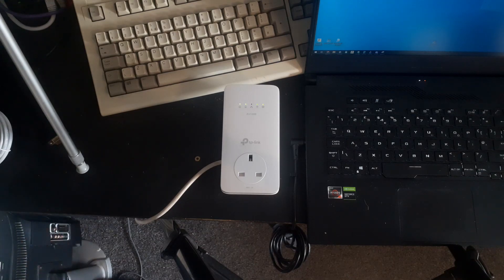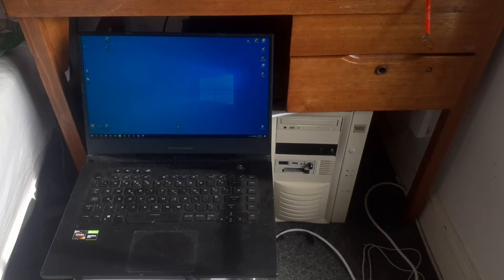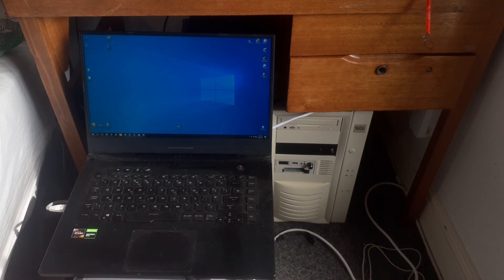You might use this if you don't have a long enough ethernet cable. Then we'll do the same with the receiver on the other side of the room. For each test I'll take my laptop next to the socket, plug it in via ethernet, and run a speed test.